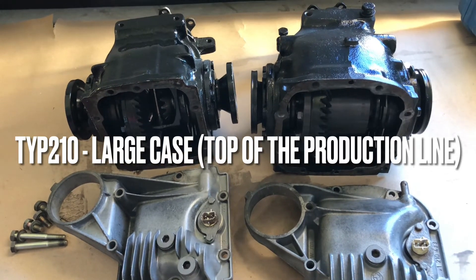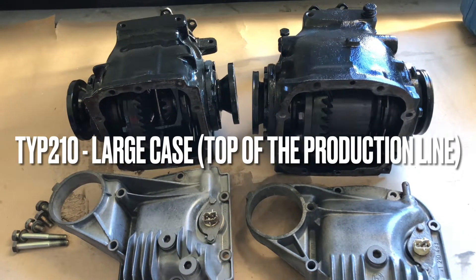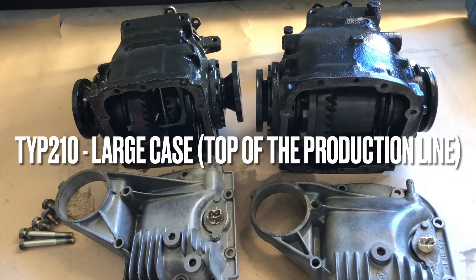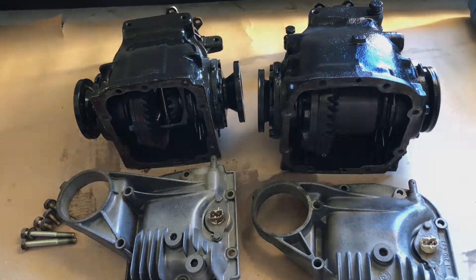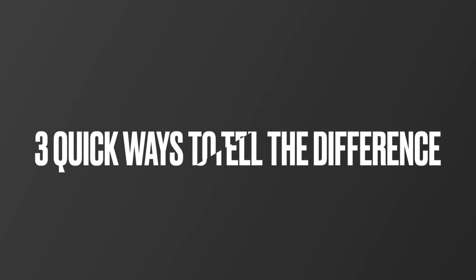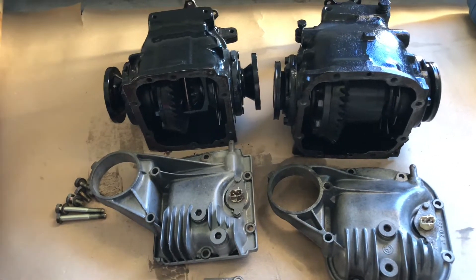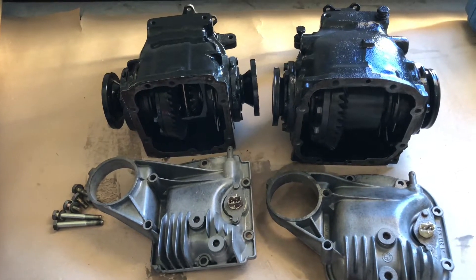The type 210 usually comes in bigger engines like three and a half liter from the factory, or some kind of M car. So here's how to tell the difference between sizes — it's pretty easy. There are three main ones.